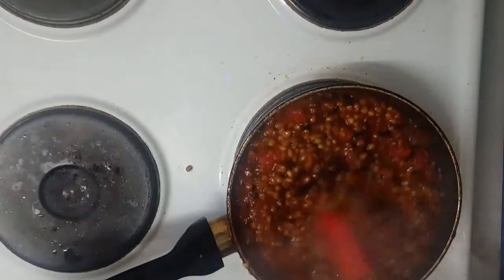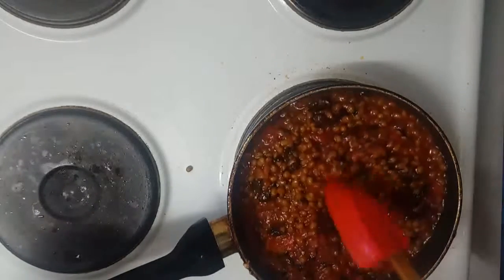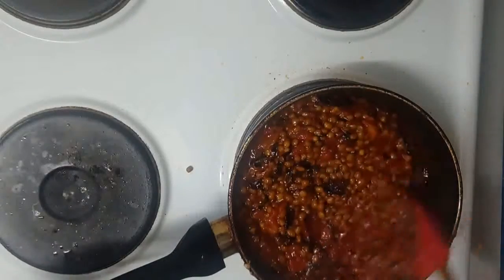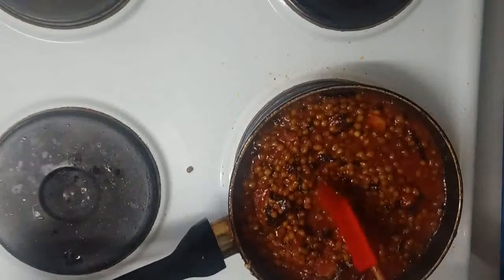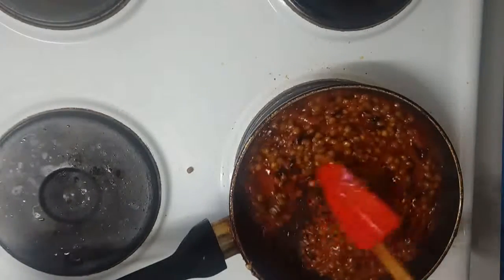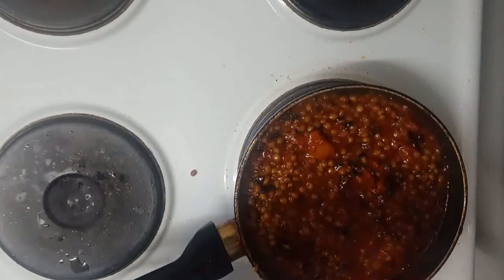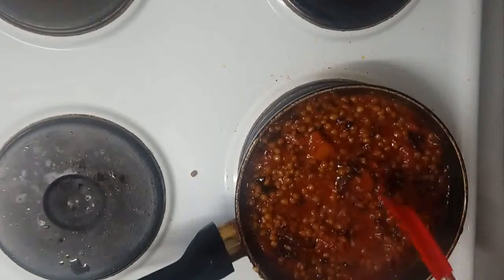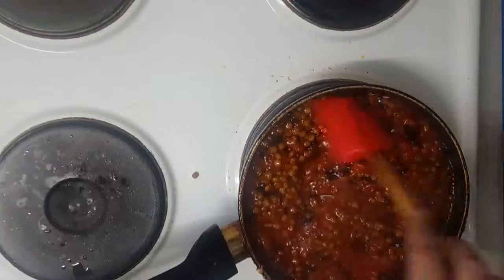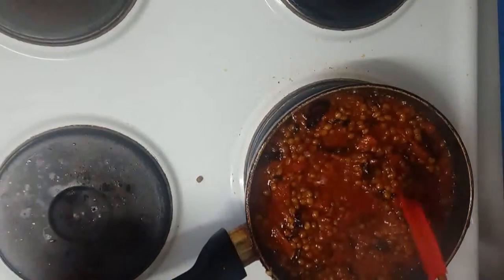I just need to fry a little bit and it's done because everything is cooked — just for the purpose of adding some flavor. As the lentil absorbs all the flavors, I will close the lid.